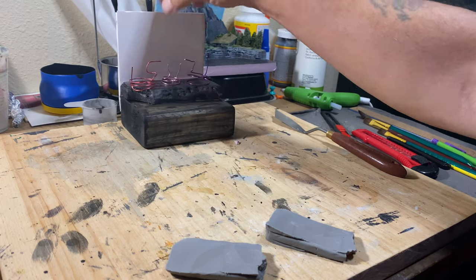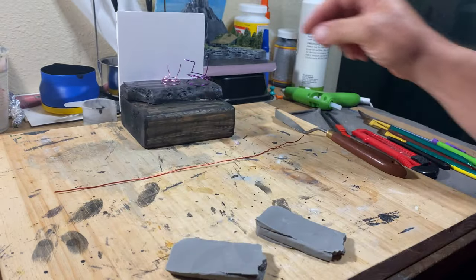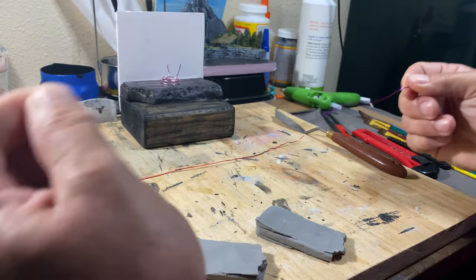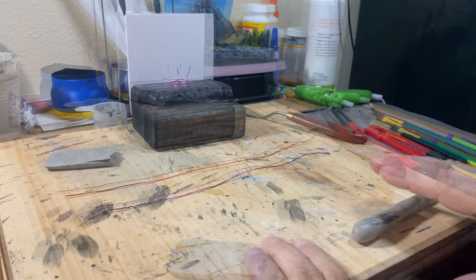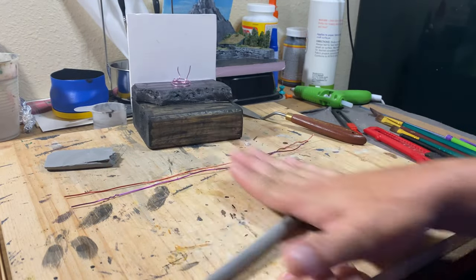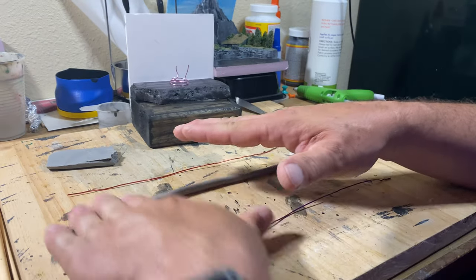Now that that was all dry, it was time to figure out the wire armatures and get the oven-baking clay put onto the wire. I straightened the pieces of wire out so that it would be easier to roll out the clay, put the wire inside the clay, and then recoil them back up.